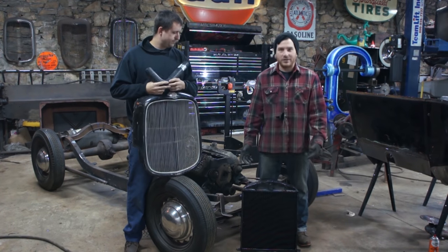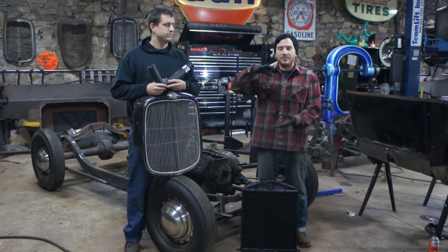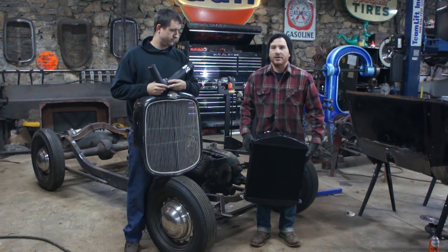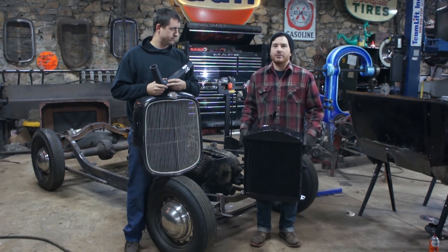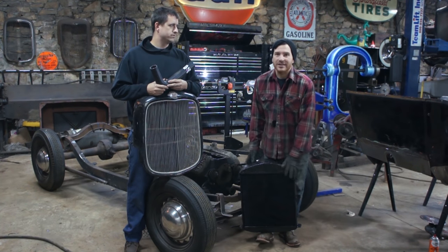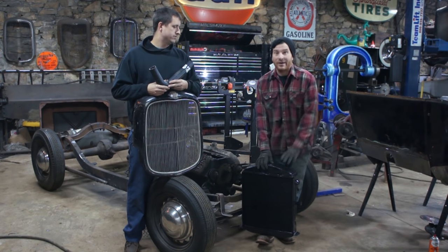We did a ton of custom work to this in another video a while ago, if you guys have been following along. I took two different pieces — a .32 bottom tank and a Model A top tank — chopped it down, welded the frame up. What I had him do is fill in the center with a brand new core. He did some trickery to get a core that flows the best and cools most efficiently, while still using the original tanks. So it kind of looks original — not like a Walker or one of those reproduction ones with sheet metal form tanks. They work great, but I like the original kind of pressed steel or pressed brass looking tank.